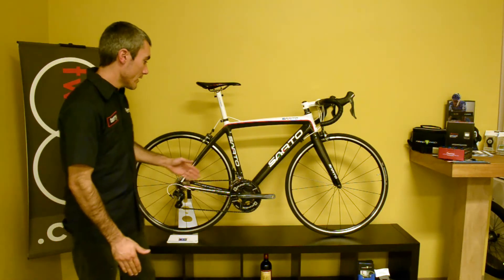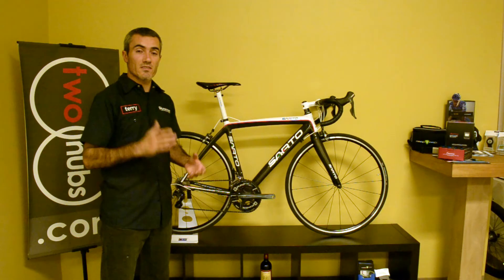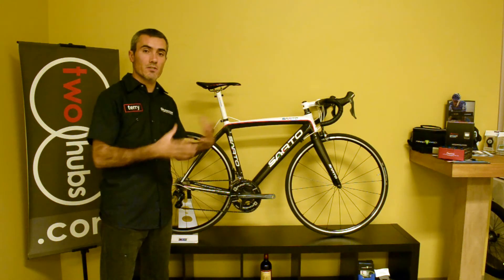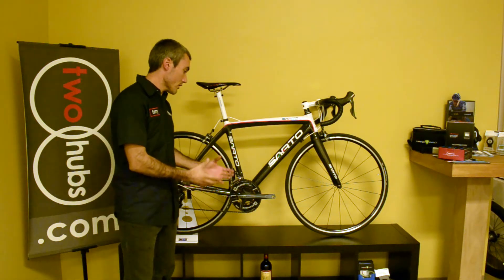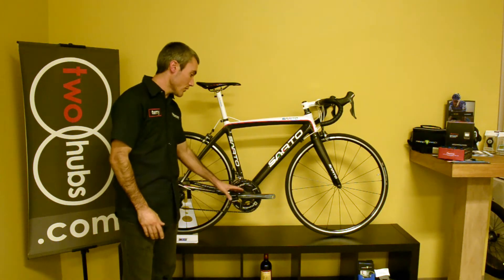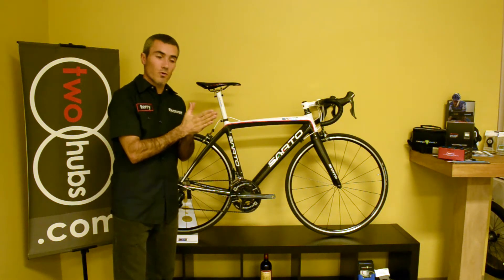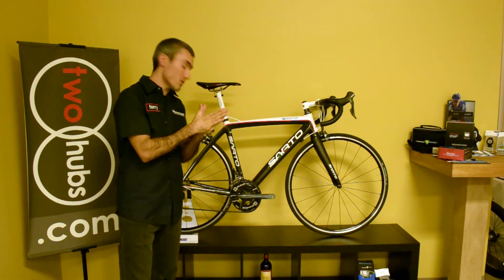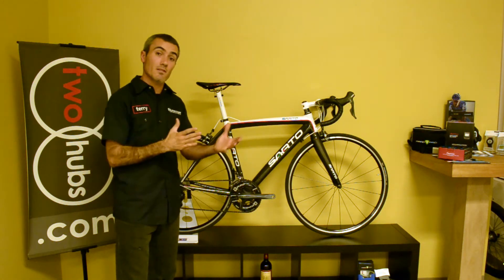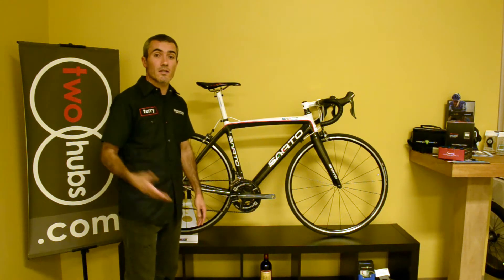You've seen a Shimano crankset here — not a Pioneer crankset. What Pioneer has done is taken the most consistent crankset on the market and implemented their sensors and transmitters to produce a crank-based power meter compatible with any ANT+ cyclocomputer on the market. They went with Shimano because Shimano are masters of forging. They need a very consistent manufacturing process to ensure that the strain gauges on the sensors provide very accurate data. They can't do that with carbon cranks — there's too much inconsistency in manufacturing. That's why they picked Shimano, whether that be a 7900 crankset or the new 9000 crankset.